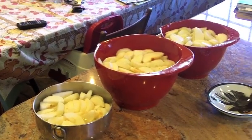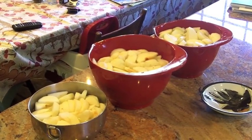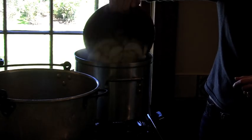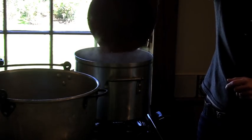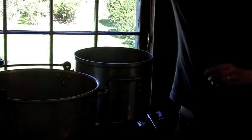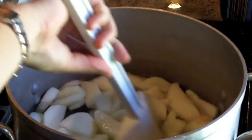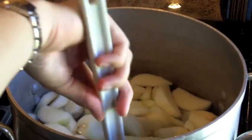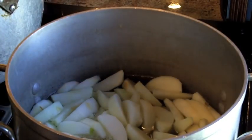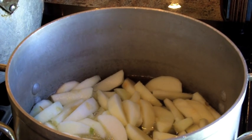Once all the apple slices are ready to go, make sure your water is at a boil on the stovetop. Scoop the apple slices into the boiling water and boil them for one minute once the water has returned to a boil. Then scoop out the apple slices with a strainer — this is the easiest way to do it because you don't want to waste the water that's already boiling.